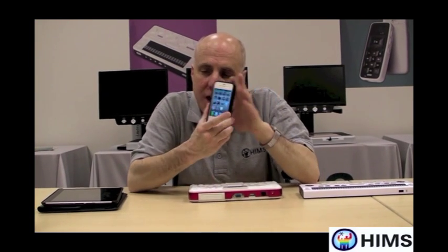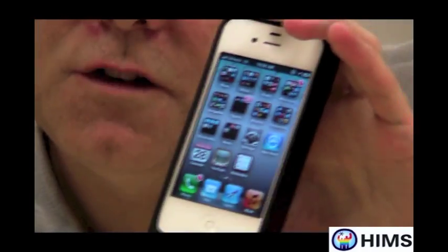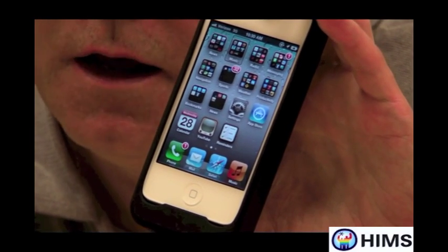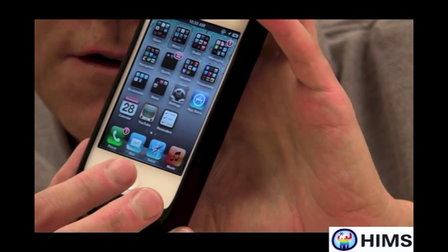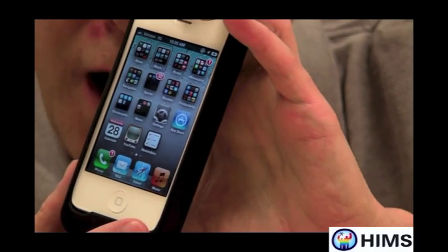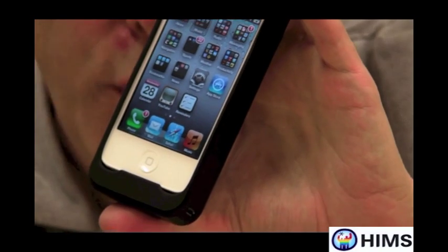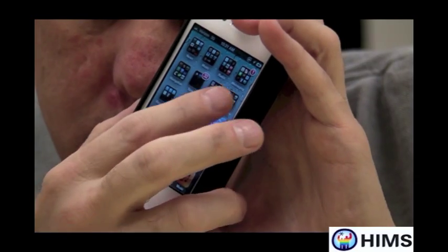So the first thing that I need to do is find Settings. And actually, before I even do that, let me just remind you that you want to make sure that VoiceOver is turned on on your iPhone. To do that, you simply press three times the home button on the bottom portion of your iPhone. That means that my VoiceOver is fully working. And I'm going to go into Settings and double tap on Settings.